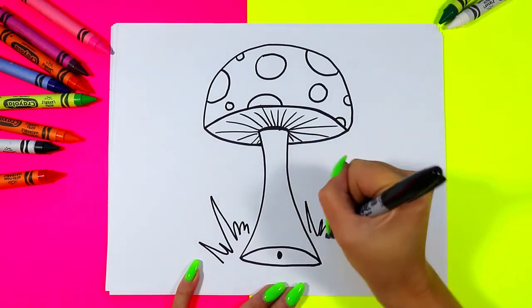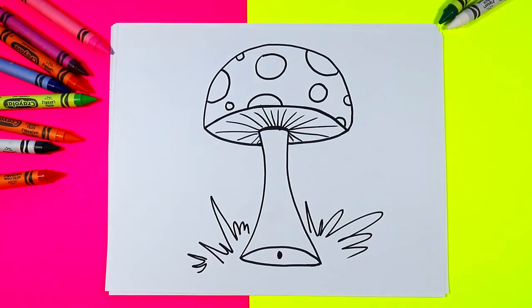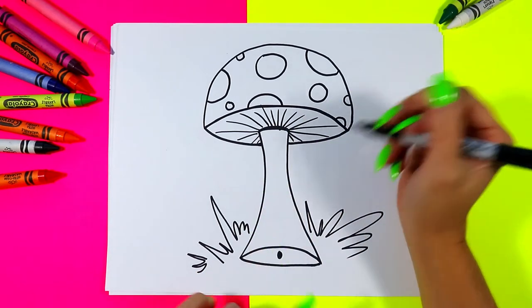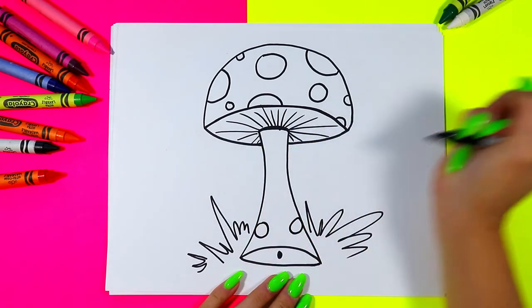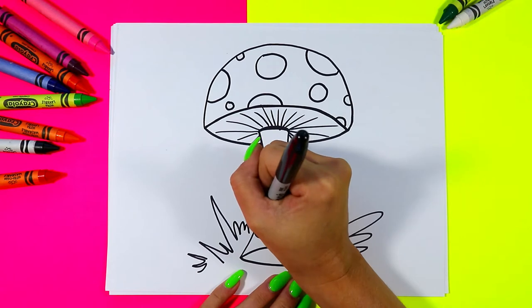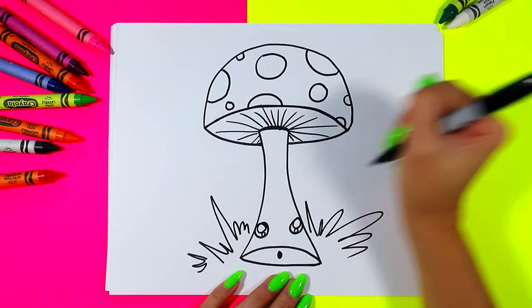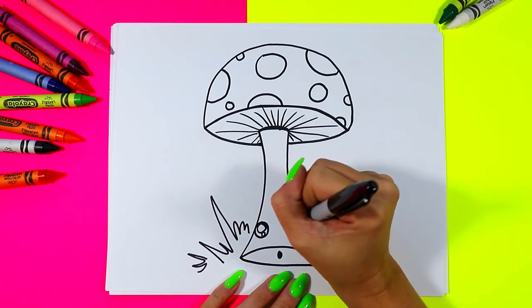Use some zigzag lines to add some grass around the bottom. Then we're going to draw a little mushroom face towards the bottom — we're going to do one circle on one side, one circle on the other. In each circle we're going to do one big circle and a small circle.